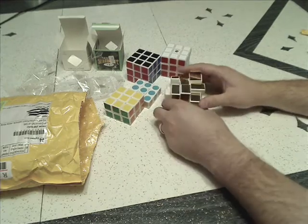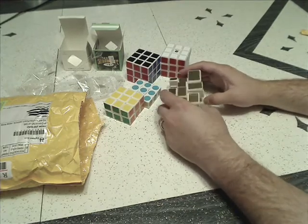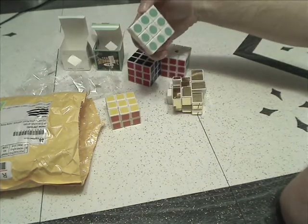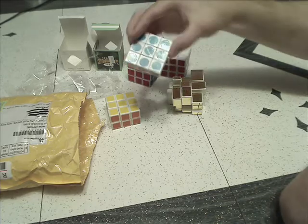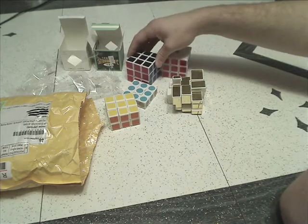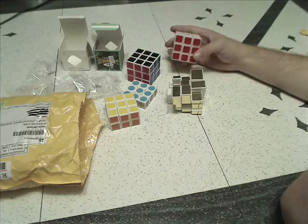So there you go: white mirror block with gold stickers, my QJ 2x2, my super floppy — I think it's a LanLan super floppy — my YJ 3x3, and my Cube Twist 3x3.